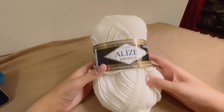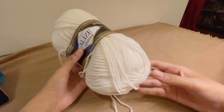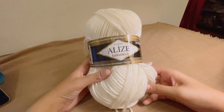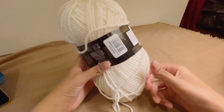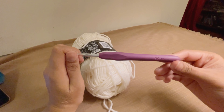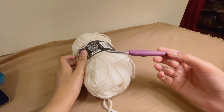Hello everyone and welcome to Crochet Times. Today I'm going to show you the simplest stitches you really need to know to crochet. I'm going to teach you how to make a slip knot, how to make a chain, and then how to make a single crochet stitch. I'm using Alise's Lana Gold yarn — a thicker yarn so you can see the stitches more clearly — and a five millimeter crochet hook with a silicone cover, which makes it easier to hold.